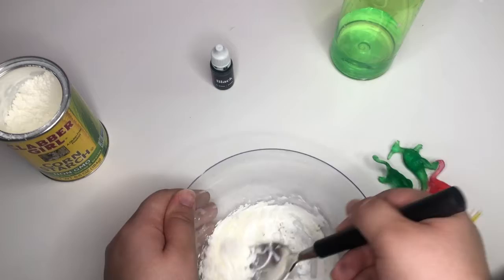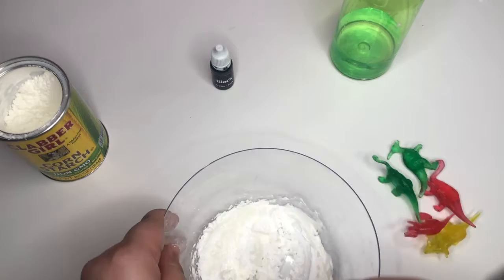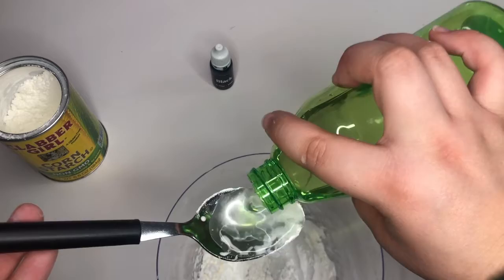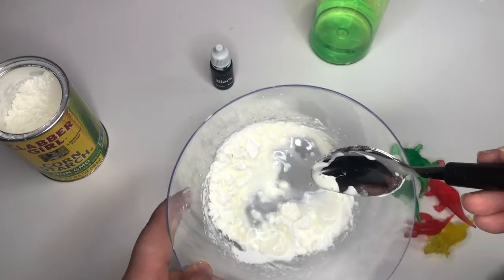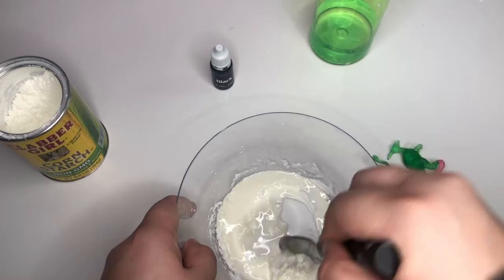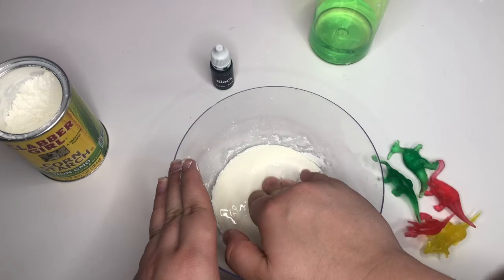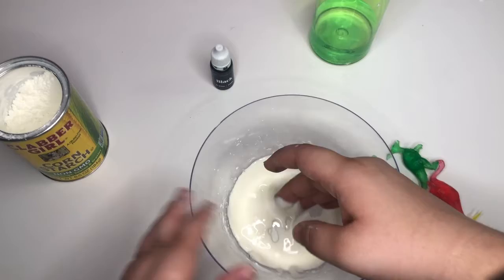Now that we've mixed it, it's time to add another spoonful of water. Drop it in there and mix the water — mix it, mix it. Now we use our spoon to mix the cornstarch. For this part, you can either use a spoon or start using your hands. You'll notice that when you play with it, it's really hard, but when you let it go, it turns into this goop.